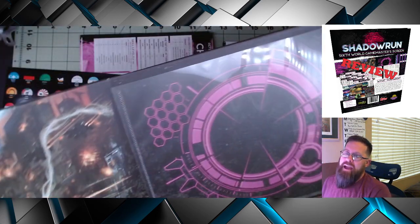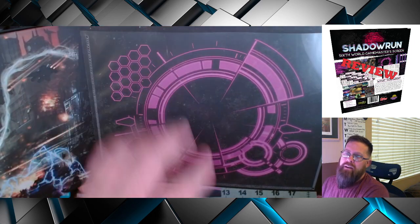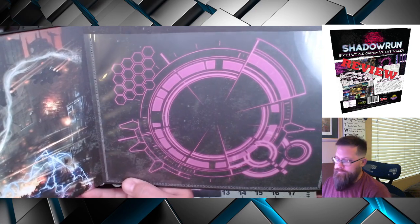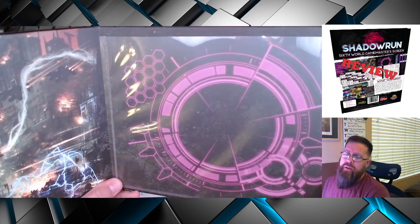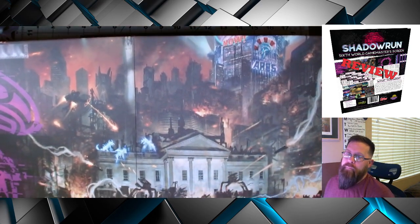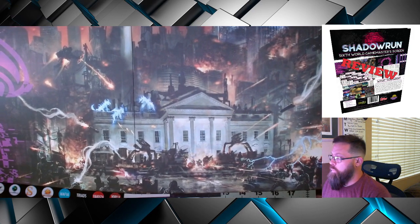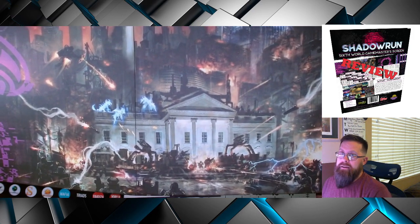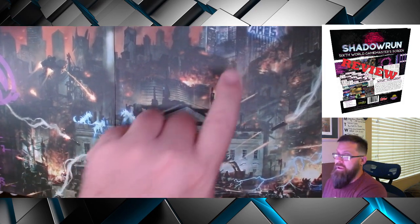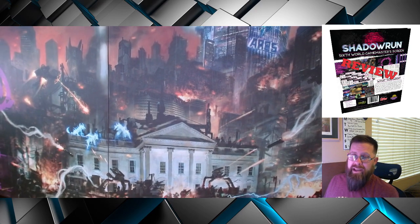The screen opens up, and this is still the outside. They call this the augmented reality screen — it is designed to take the scene pictures that they give you and actually slide those in. I'll get into the scenes later and show how they work sliding in here. The other two panels open up into a large scene of — I'm going to guess — bug spirits attacking the White House. Definitely some kind of combat happening around the White House, and apparently there is a giant Ares building in D.C.